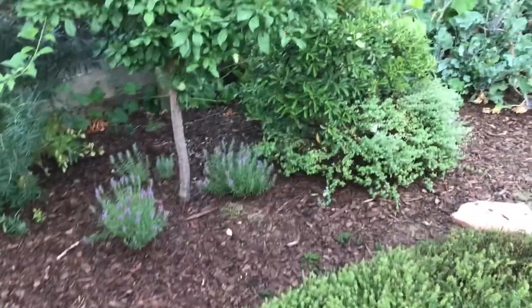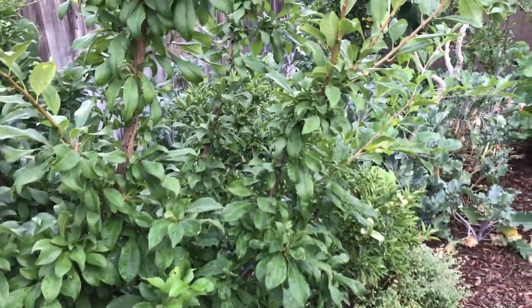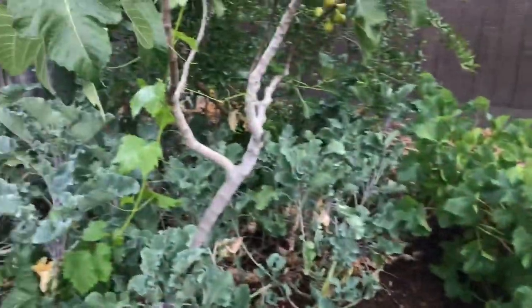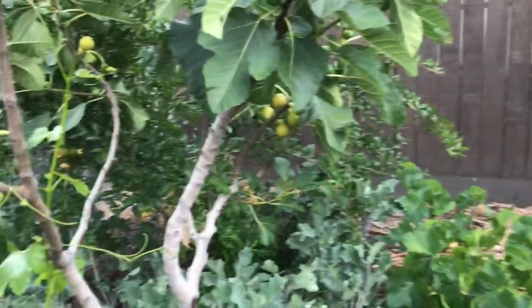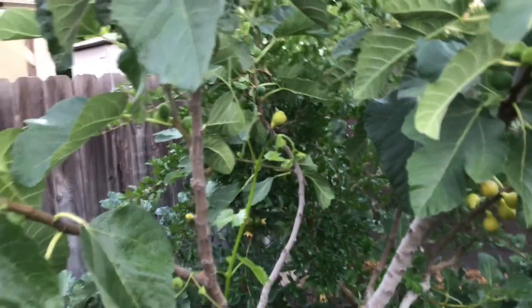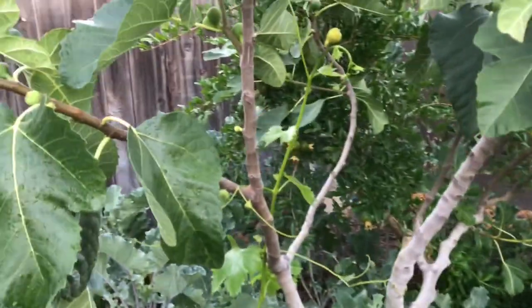Hello everyone, this is Moses from Zachary Gardens. I did a previous video on my fig trees about when the fruit is ripe, and this video is going to answer another question I get a lot: what does it mean that figs bear fruit twice a year? Obviously people know it means twice a year, but they don't know how that happens — is it a fruit set that ripens in spring or summer, then another set ready early fall or late fall? Well, in my experience with the three fig trees I have, this one being a Cadota...